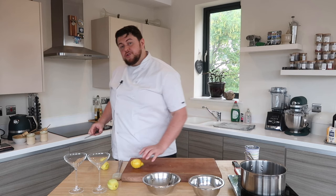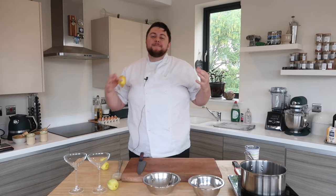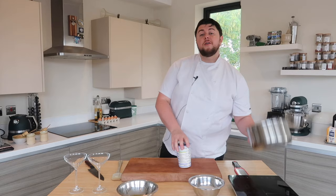Collect all that zest and stick it straight in the bowl. Now, juice the lemons. There's one vital thing you need to do before you juice your lemons and that's roll them. We disrupt the integral makeup of the lemon on the inside and extract the maximum amount of juice. Then simply cut in half and squeeze out and extract all of that juice.